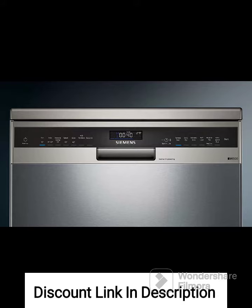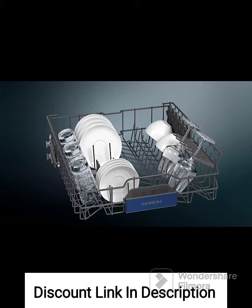Flexible Rack System. The dishwasher features a flexible rack system that allows for easy adjustment of the racks to accommodate dishes of various sizes and shapes. This provides flexibility and convenience while optimizing space utilization.